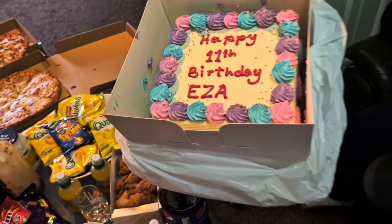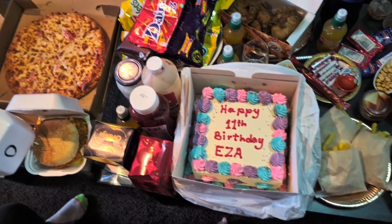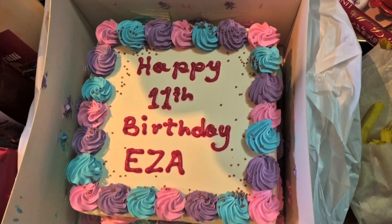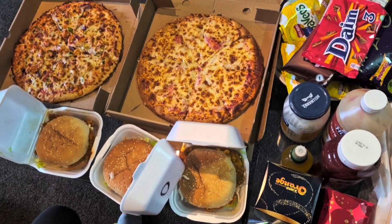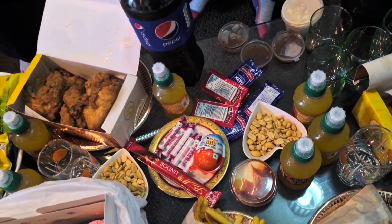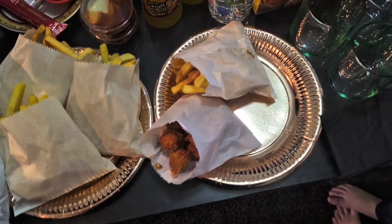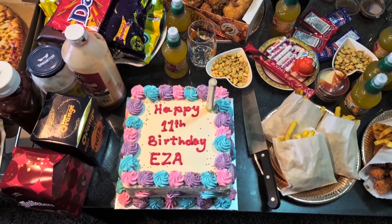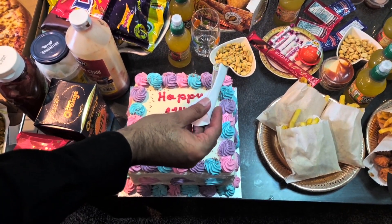Hope you like my video. If you are new, don't forget to like, share and subscribe to my channel, and always press the bell icon so you can get my new videos whenever I upload. Sometimes small things make you very happy — kids are so happy over the moon for these small things. My daughter was so happy this day and so excited to eat her cake. We just cut the cake.